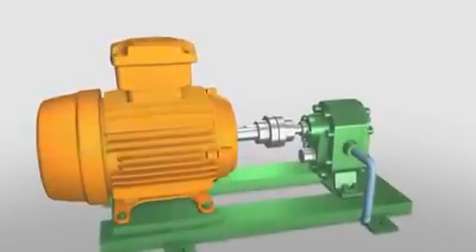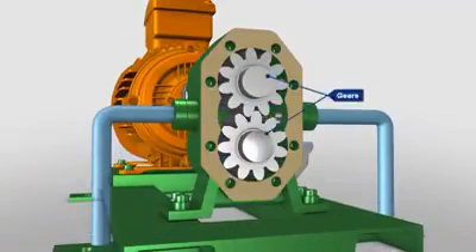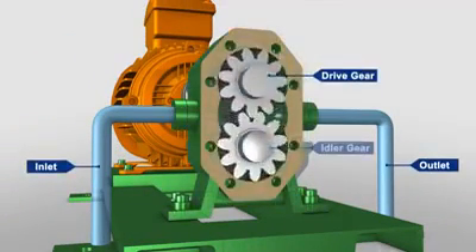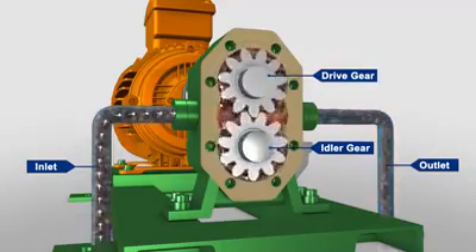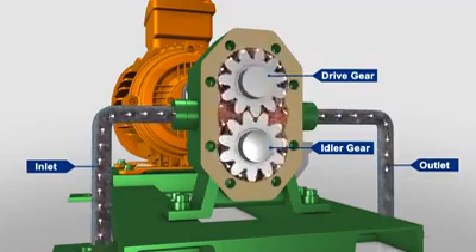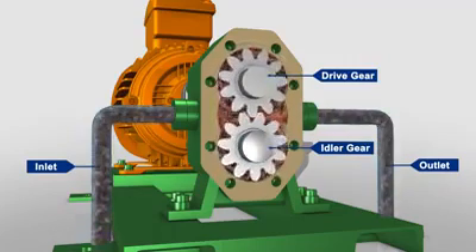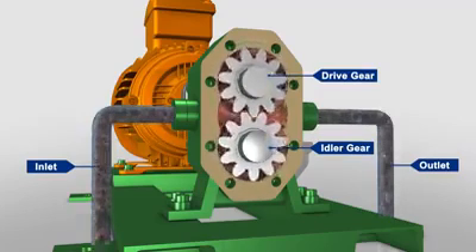The gear pump is so named because it has two gears that are side by side, or external to each other. A drive gear driven by a motor rotates an idler gear in the opposite direction. When the gears rotate, the liquid trapped in the gear teeth spaces between the housing and the outside of the gears is transferred from the inlet side to the outlet side. The meshing of the gears on the discharge side pushes the liquid out of the pump and into the discharge piping.